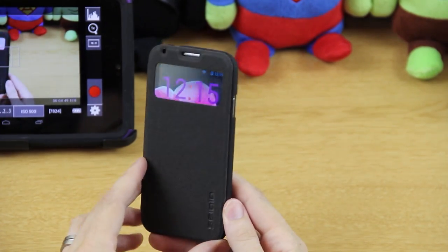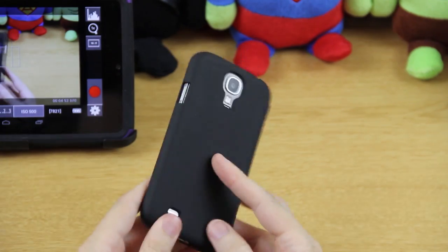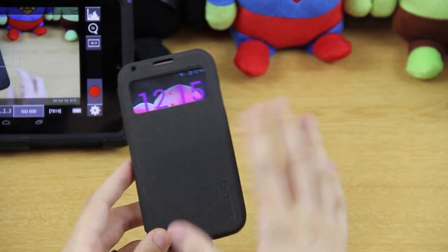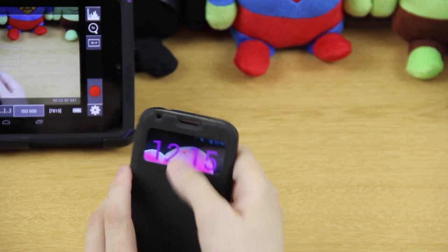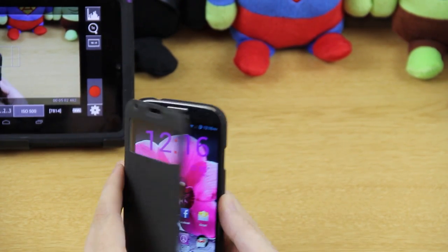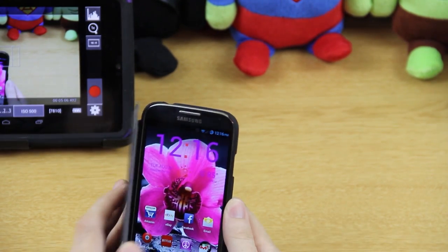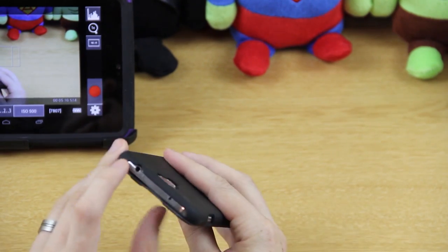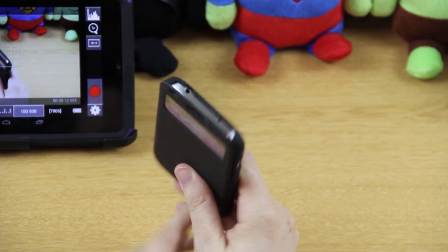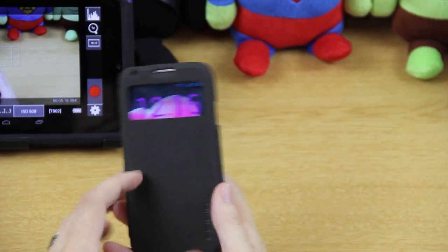There you have it — that is the Ledger flip view case for the Galaxy S4. I like it, it's pretty cool. You can put it in your pocket and you're not going to bump any buttons. It's got the front camera cutout there — or actually that's a sensor or something. And of course all your top ports are accessible, nothing's blocked, you can charge it while it's in the case. Pretty cool.